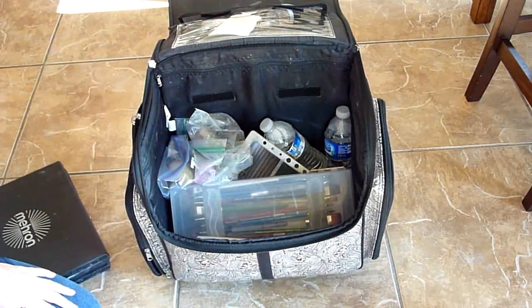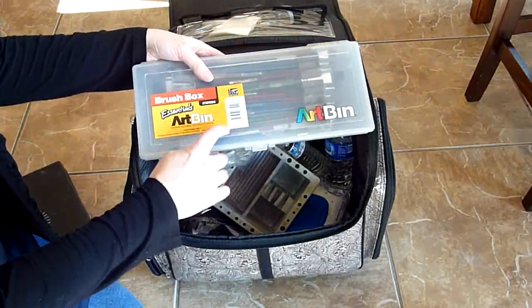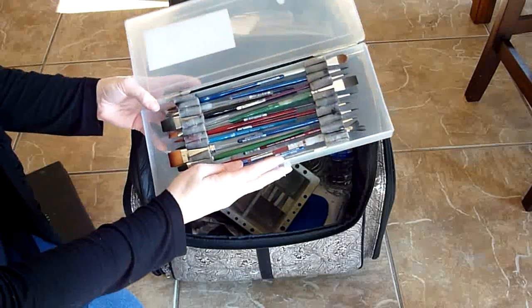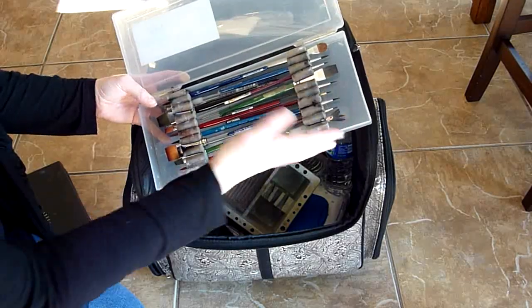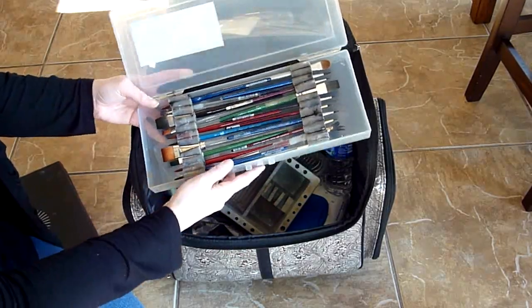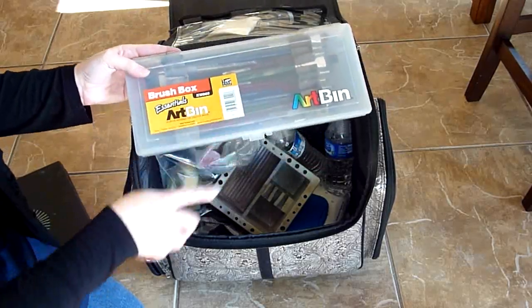I have my brushes in this thing, which I love. The reason I like it is because it keeps all the brushes separated and it keeps the bristles from touching anything, so your brushes never become misshapen. And it protects them really well and it's easy to clean. So I really like this.